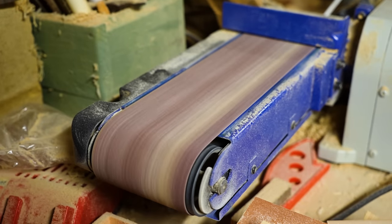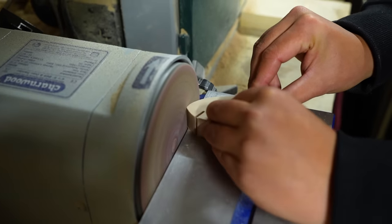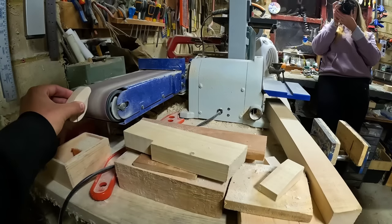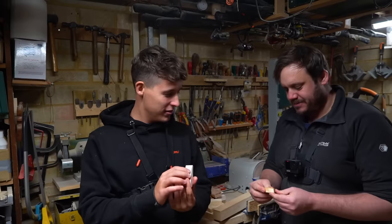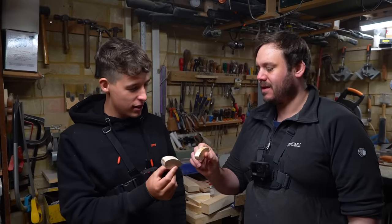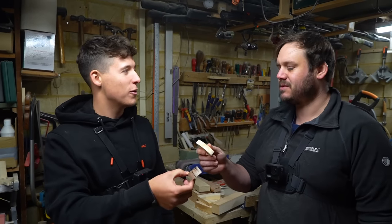That was beautiful. We then moved on to the disc sander to smoothen the profile of the lures, removing any rough edges left from the bandsaw. So we'll compare so far - mine's slightly thinner. Yeah, yours is really thin. That'll probably be a disadvantage. Because you've got less wood to work with.